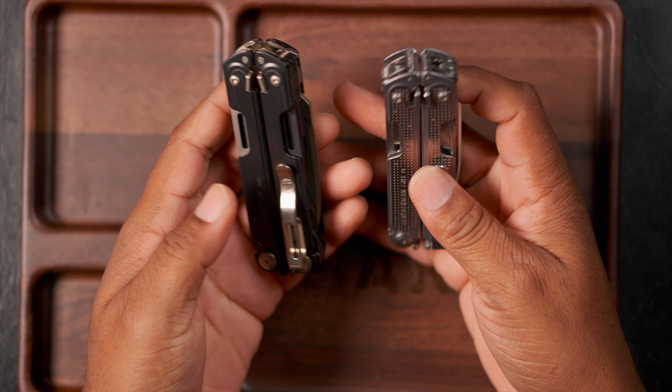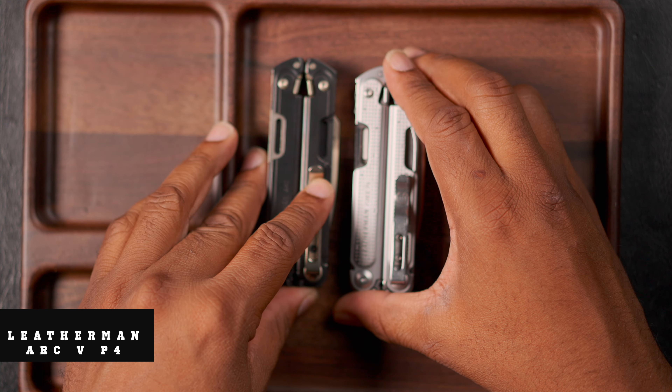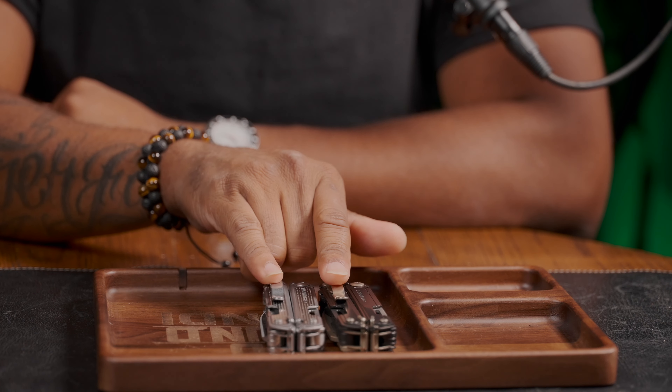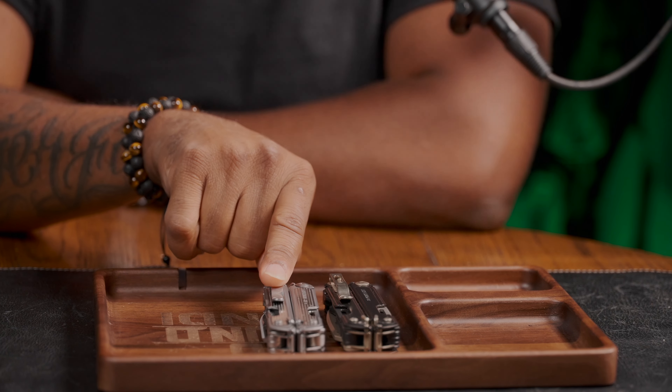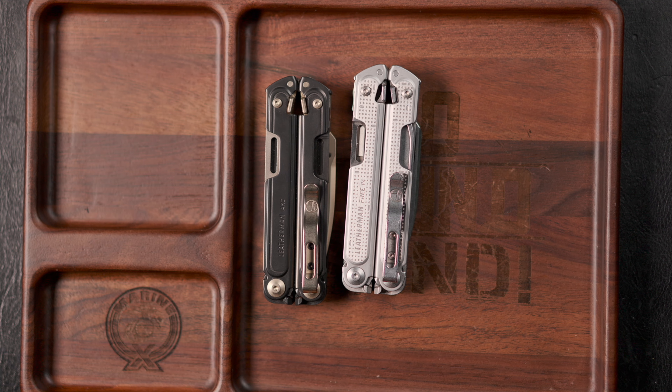Hey, what's going on YouTube, Marinex back at it again. The Leatherman Free P4 versus the Leatherman Arc — both of these are very similar, they're both built on the Free technology. We're going to talk about if you already own the Free P4 should you upgrade to the Arc, or if you have neither and you want to get into the Free technology of Leatherman, let's see which one you may want to get.